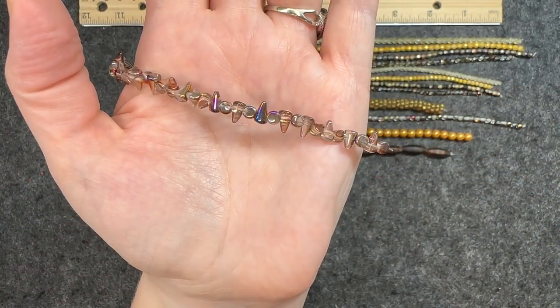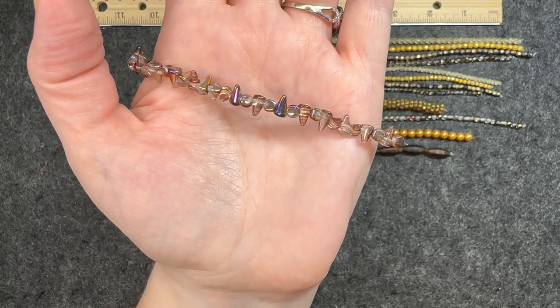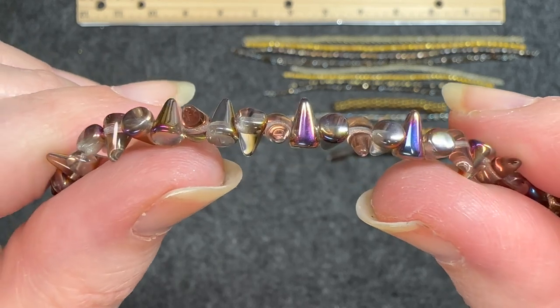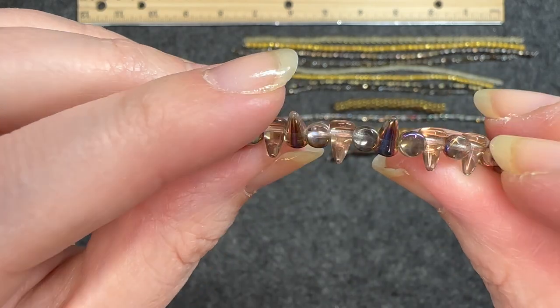Czech glass spike in crystal maria, 30 pieces, five by eight millimeters. As you can see it also has that color spectrum aspect to it. Very cool. It looks like the hole goes through at the top of the spike.